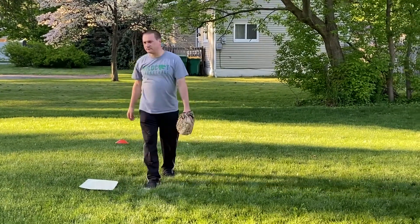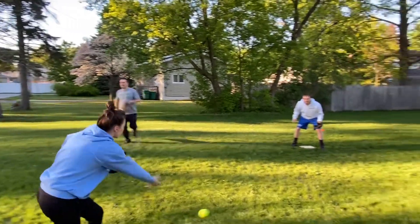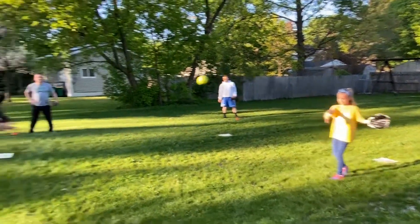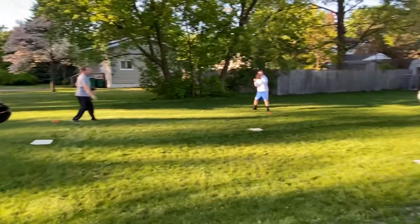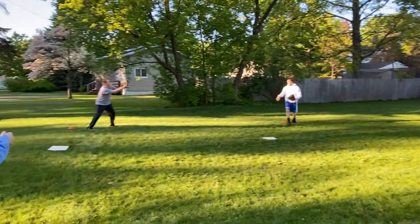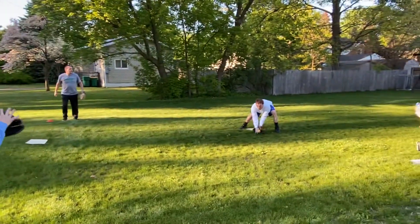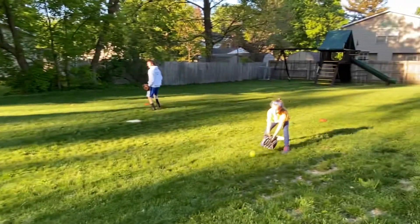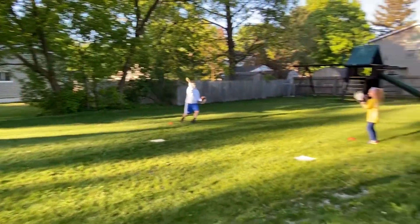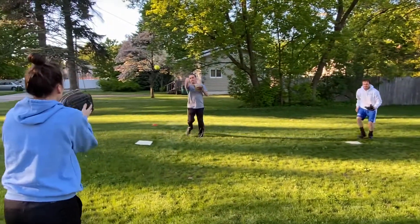Alright, so here's kind of what it's going to look like. There we go.